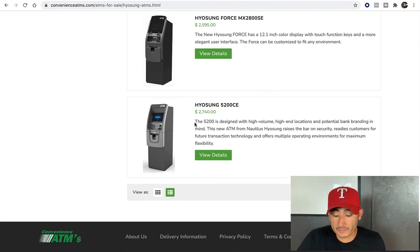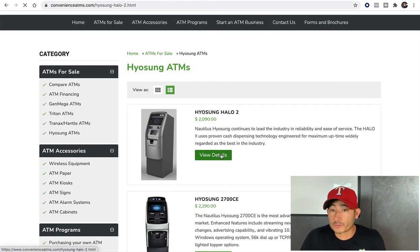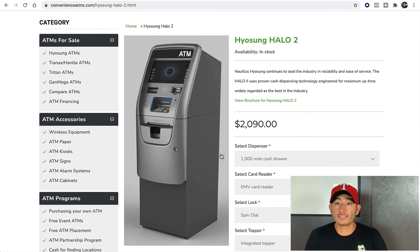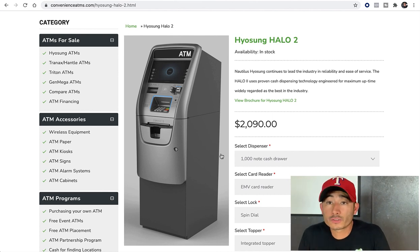There's not a right or wrong answer — it's just what you prefer. I prefer the Hylson Halo 2 for different reasons: easy to maintain, easy to install, program, and transport, and they look very approachable and neat with the LEDs. Do your homework — look at different ones, don't just go with this one because I say so. Look at the pros and cons, pick and decide.